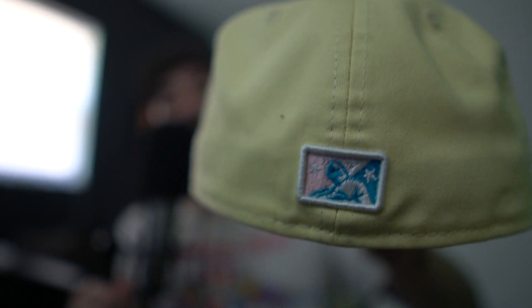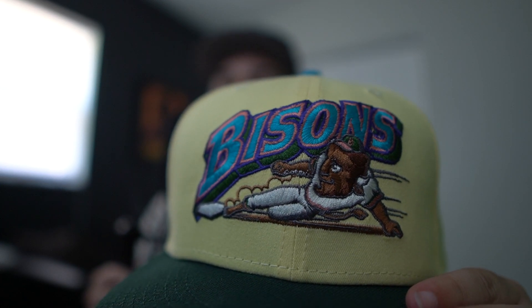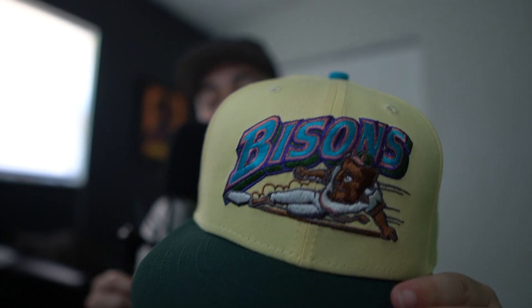Looks like a little All-Star game. I think there's another buffalo on there — 25th Triple-A All-Star Game 2012. I've seen a couple more Buffalo Bisons hats dropped in different colorways. I do want to get a different colorway because this logo is just too fire.